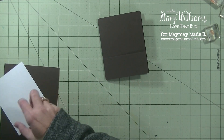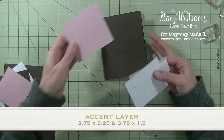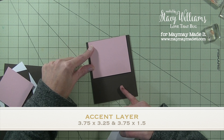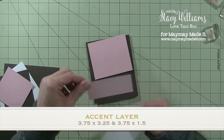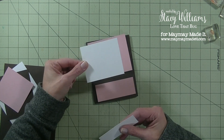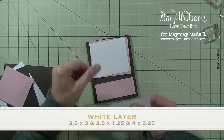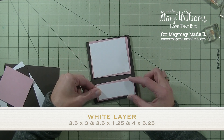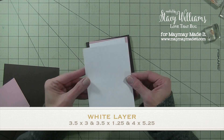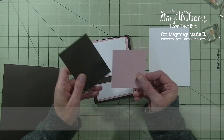Now let's grab all of our layers. We have our pink layers — the pink piece for the front top layer measures 3¾ by 3¼. The pink for the bottom is 3¾ by 1½. Our white layers: the white one is 3½ by 3, then we have another one at 3½ by 1¼. Then we have the white for the inside of the card, which measures 4 by 5¼. And a piece of scrap brown and a piece of scrap pink.